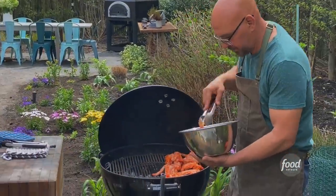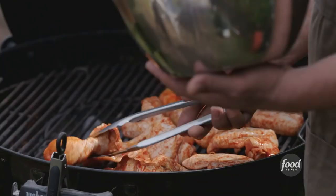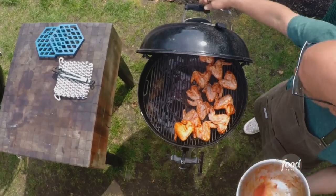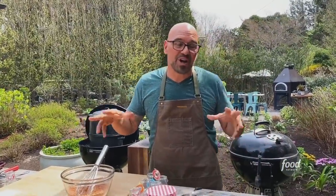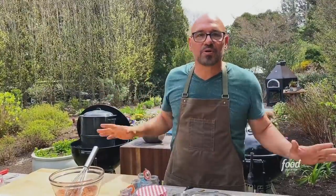How do you mimic this indoors? These would be delicious not smoked also. Get your marinade, roast them in a 350 to 375 degree oven until they're cooked all the way through and tender. When they come out, you can toss them in the rub — they'll still be delicious.